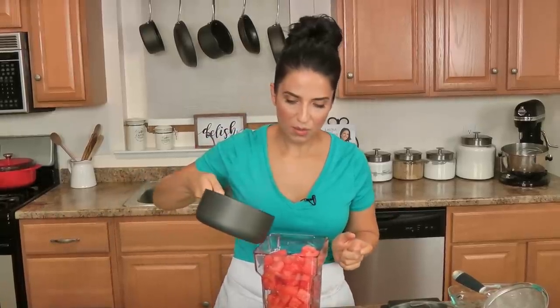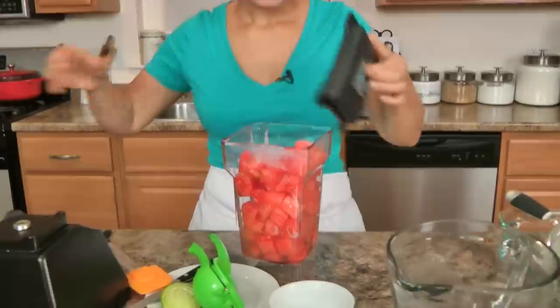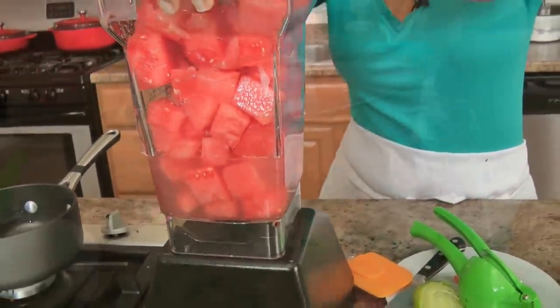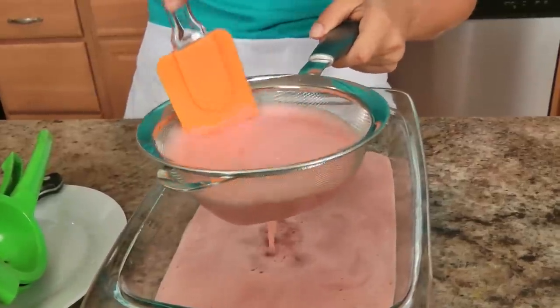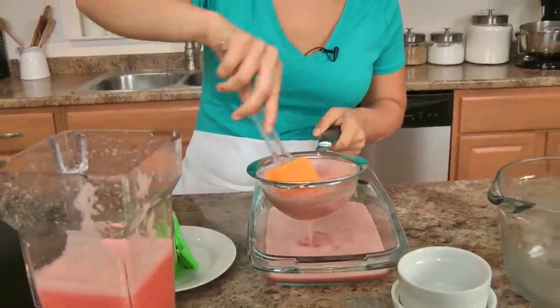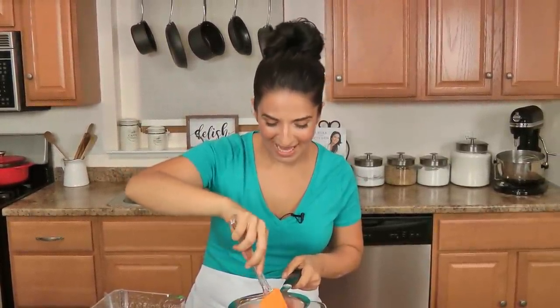Your simple syrup doesn't have to cool down all the way, it's fine. Now I'm just going to blend this until it's nice and smooth. I'm going to pour this through a sieve — I like to do it through a sieve because it will catch any seeds or anything left behind, any big pieces of pulp, because I want a really nice smooth granita. I'll put this in a glass or ceramic dish because it's going to go into the freezer.